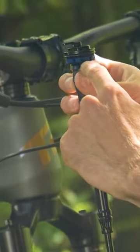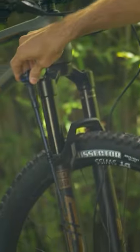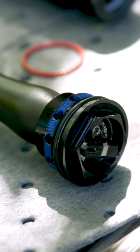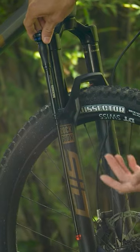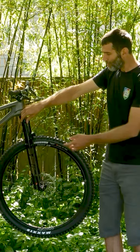We've also drilled out the threads on this to get weight out of there as well. The damper itself is relatively small, but we've tried to push it all up here — keeping this as short as possible will save us as much weight as possible, while also making sure this thing performs really well on the descents.